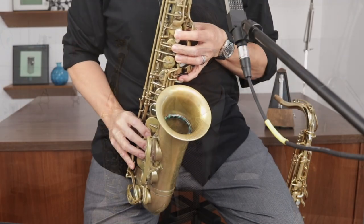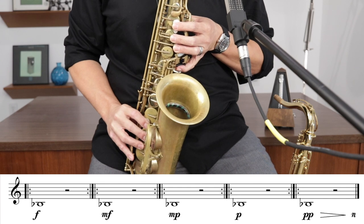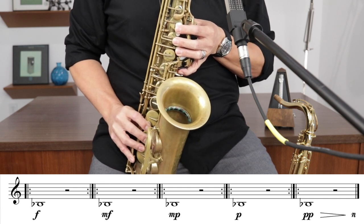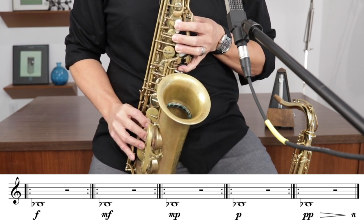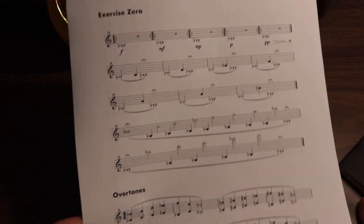We start with low B-flat. Take a big breath in, get a good clean attack, and hold it until you get a beautiful tone that you're happy with on that low B-flat. Next, we go to exercise zero. With that same embouchure and air we use to get low B-flat, we start slowly climbing up the range of the instrument, always returning to that big, beautiful low B-flat.